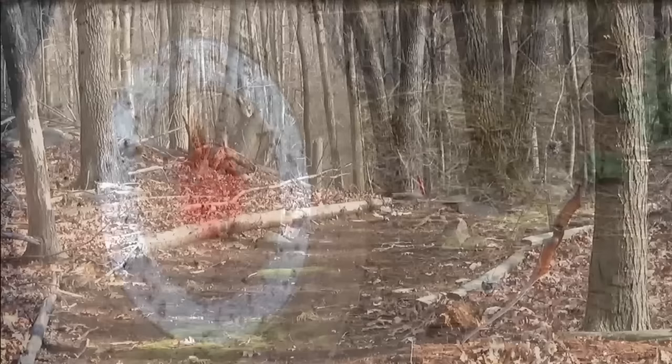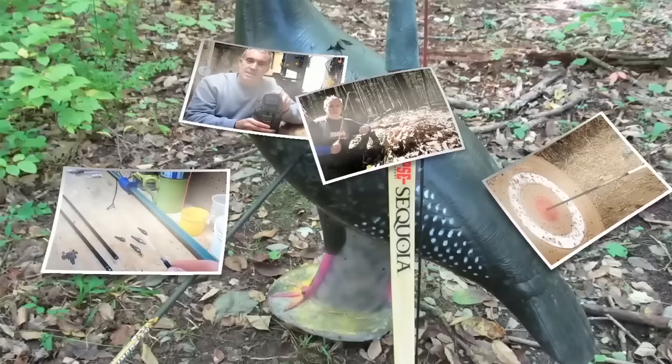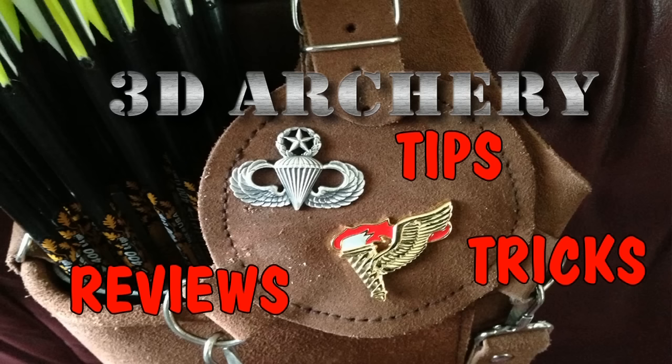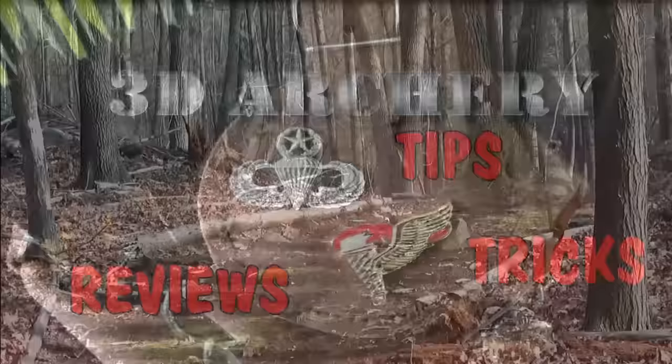Hey everybody, this week in 3D archery we're gonna DIY archery target — otherwise known as do-it-yourself. Hey everybody, Greg here. I love shooting 3D archery, and what I love is the variety.